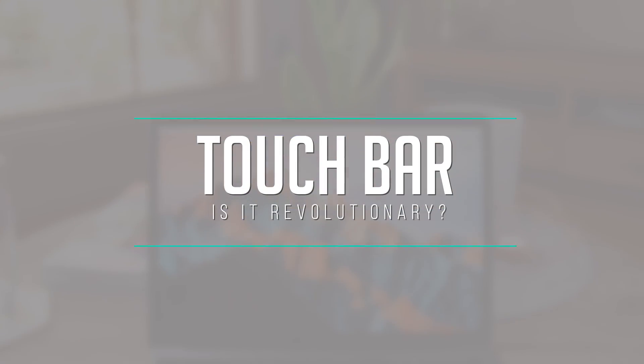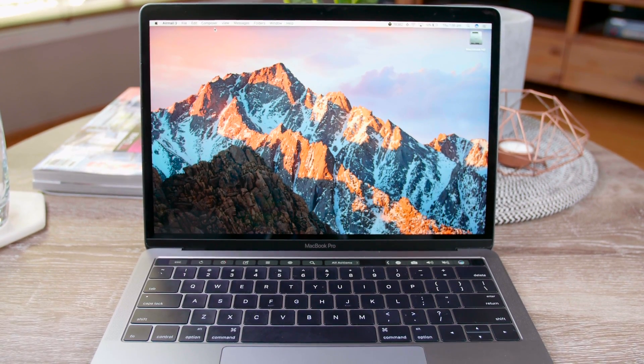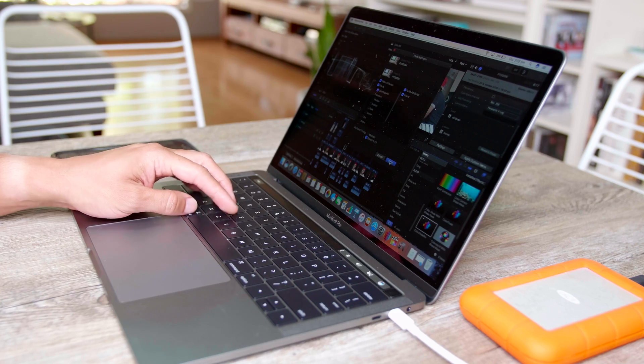The other big thing was the Touch Bar — this new revolutionary type of interface on the keyboard. Was it revolutionary? Yes and no. Let's start with the no. Because I was doing so much video editing on this machine, I do everything via keystrokes. Since I've been utilizing Final Cut Pro for about two years and know all the shortcuts, that is actually faster than utilizing the Touch Bar. So in that respect, I didn't quite use it as much as I thought I would in video editing.